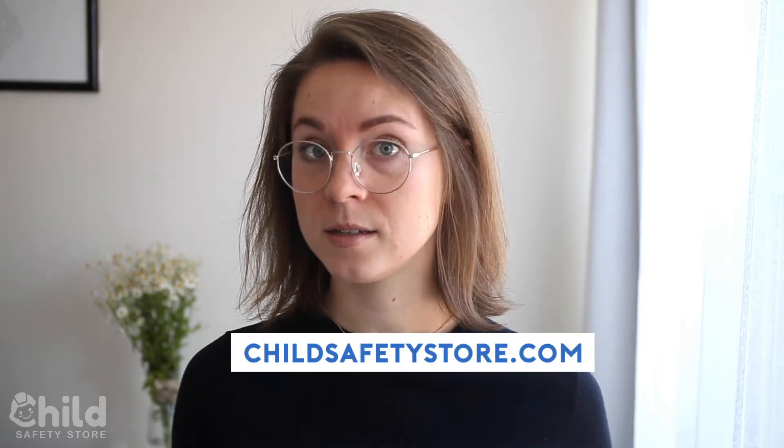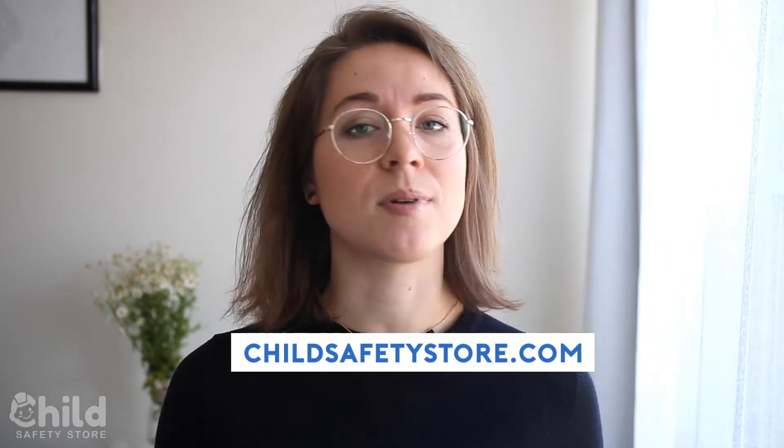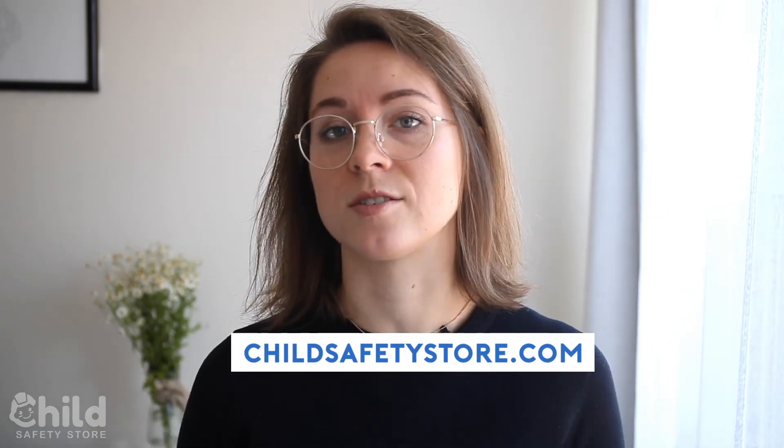So that is it for this video. I hope it was informative. If you're interested in this product, you can check it out at childsafetystore.com if you're not there already. Child Safety Store compiles the simple, practical, and affordable solutions to common household dangers. Please enjoy their wide range of products on their store, and thank you so much for watching this video.